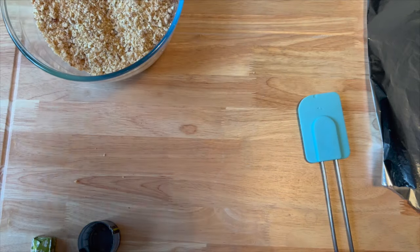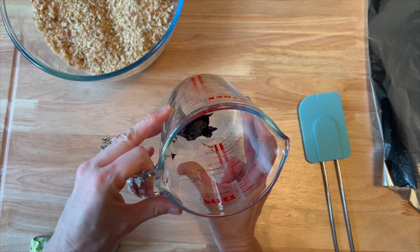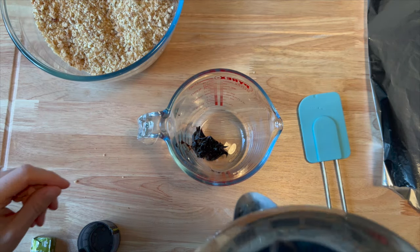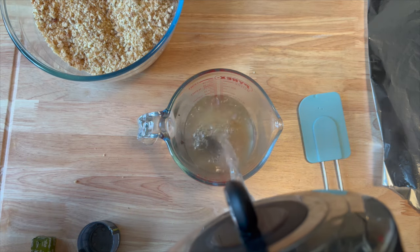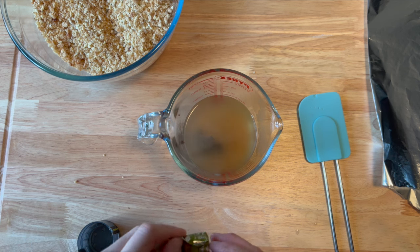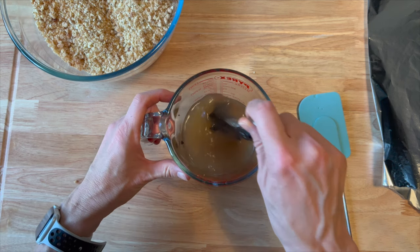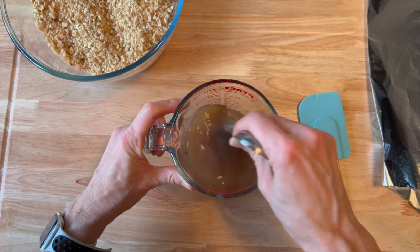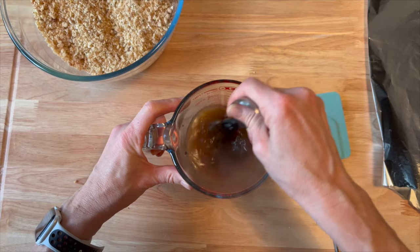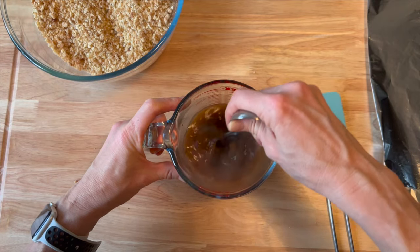Now for the liquid. In here I have marmite — yes, a tablespoon of it. Love it or loathe it, it is absolutely fantastic in this dish. To that we're going to add 250 ml of just-boiled kettle water and a vegetable stock cube. The reason I've put the marmite in there is to melt it down — the boiling water melts it and also helps dissolve the stock cube. You shouldn't need any salt and pepper at all; it should have plenty of flavour with a good stock cube.